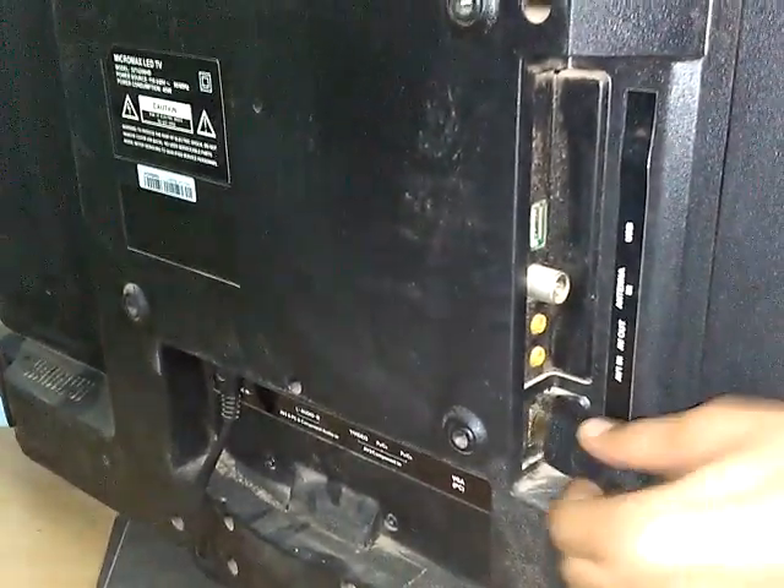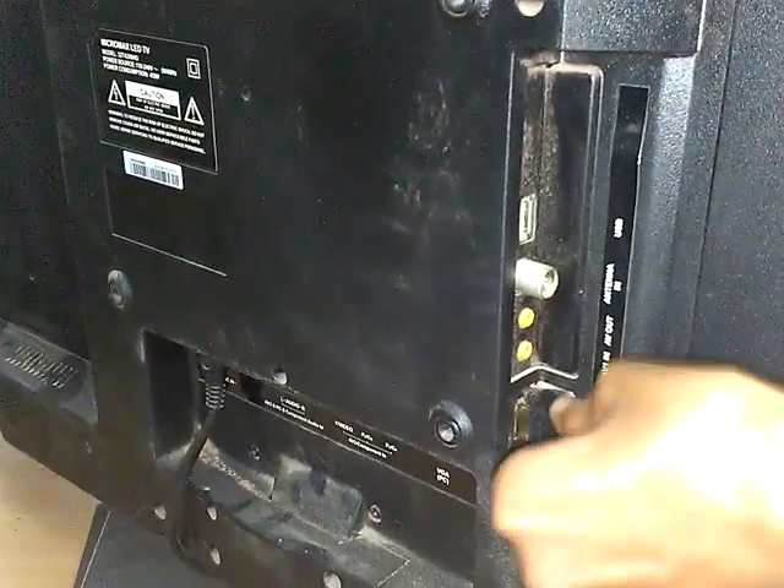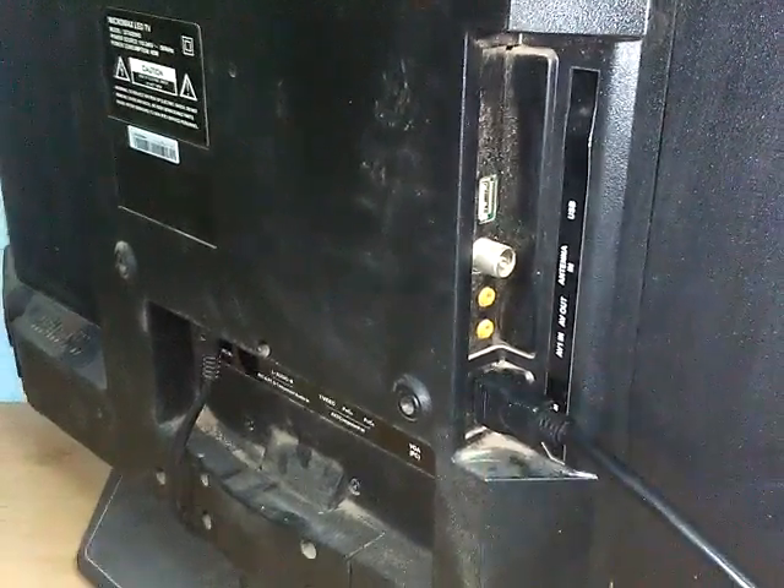If the cable does not go in, put it in reverse and try again. You will feel a click sound — a tick tick — when it is properly connected.